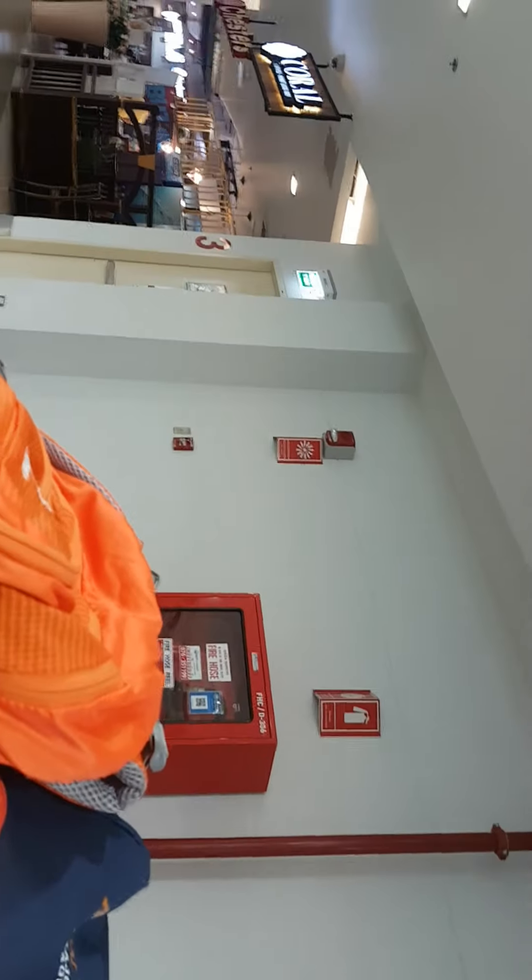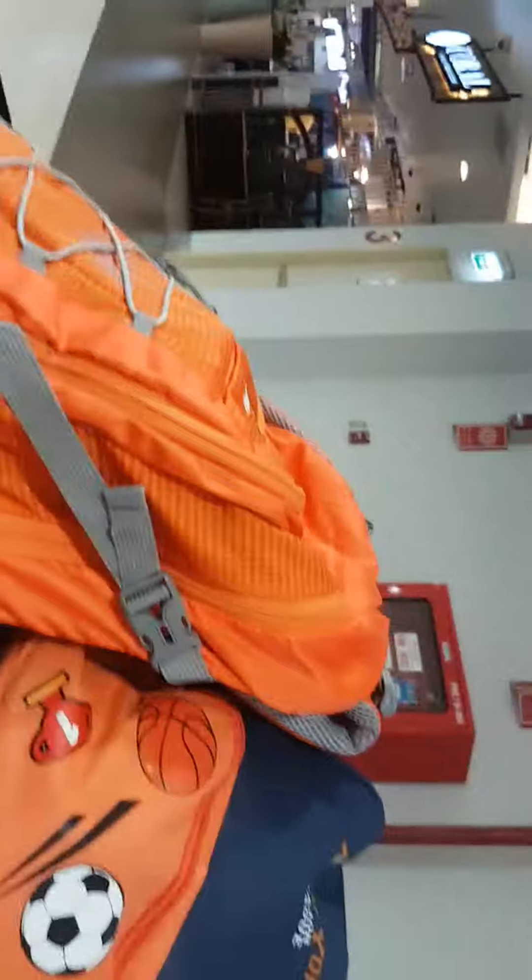So zoom in — it's a Simplex speaker strobe. There is the 4251-20, or let's see... it's the V6-038. It's a Simplex, and this is the fire emergency phone.